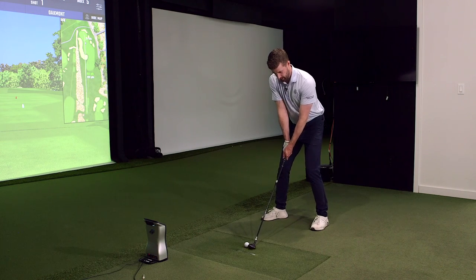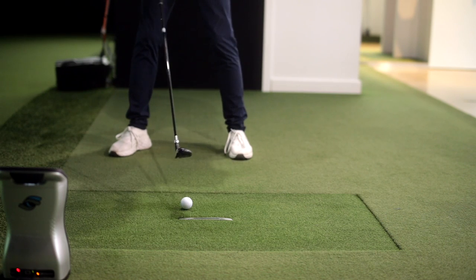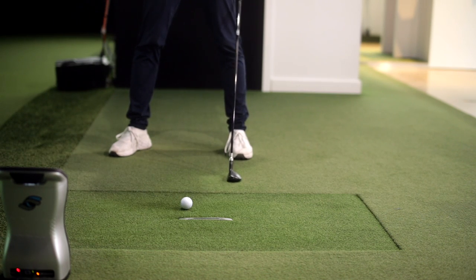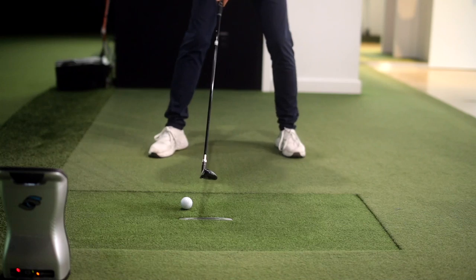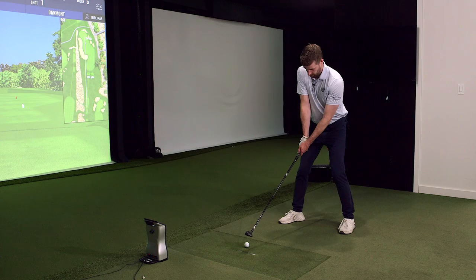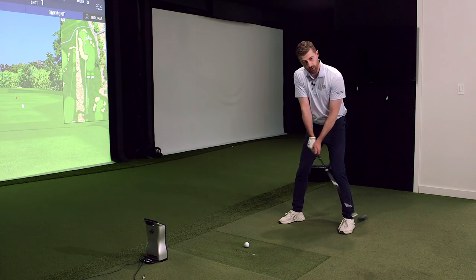The opposite of that is people go, 'well I'll just put it back in my stance and hammer down on it,' just being steep on it. That player tends to get a rising flight and again won't get the distance they're looking for. So let's hit one with the ball way too far forward — that player is almost trying to lift the ball up, and we also tend to see them hook it a little bit.